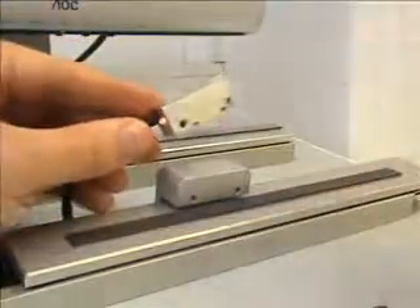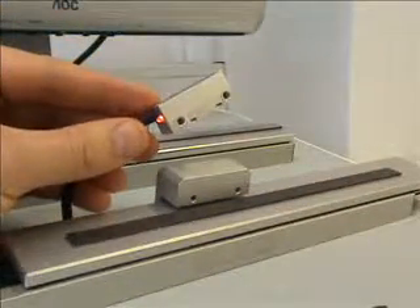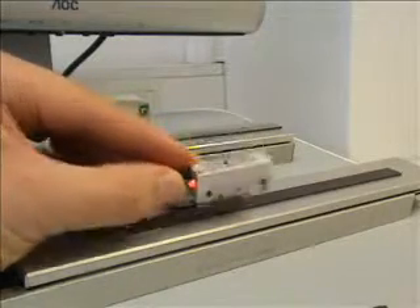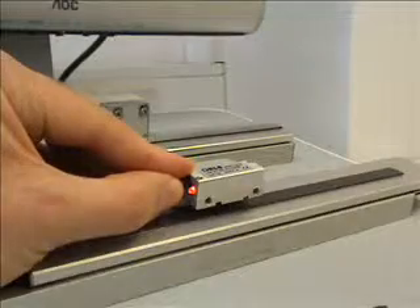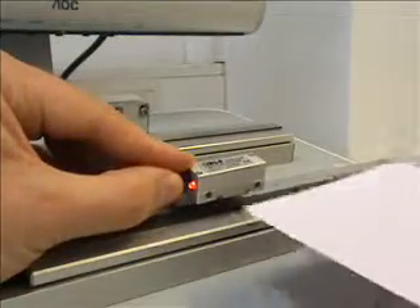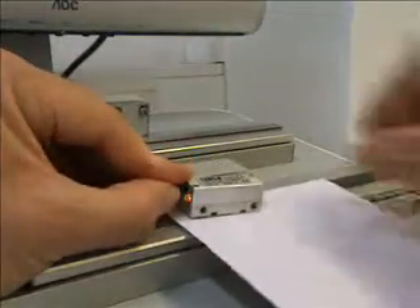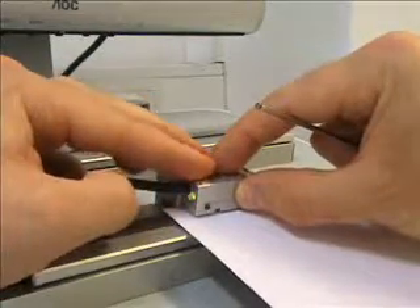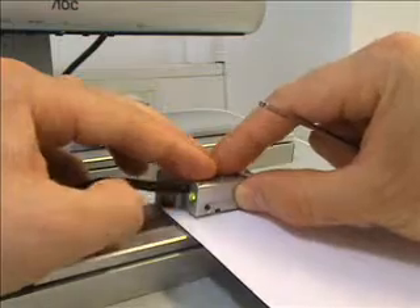The bracket can be designed to give the correct ride height or offset from the scale for the read head. Alternatively, a fine adjustment can be made if allowed for, and position can be given by a shim. In this case, I am just using a piece of card to give the offset from the scale.